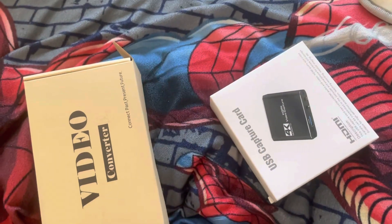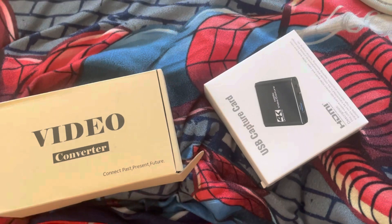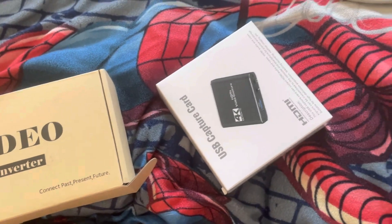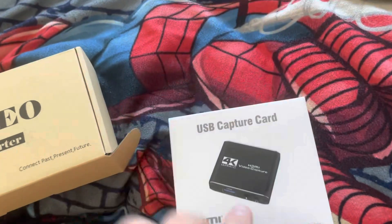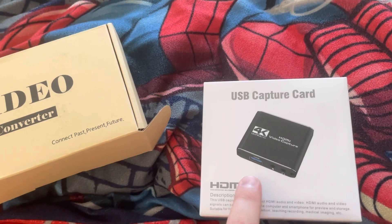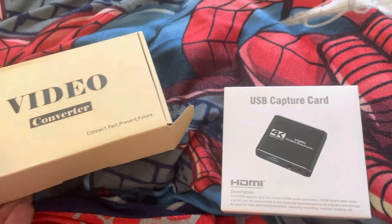Hi, it's me, Gamer Tyler. I just recently bought some stuff from my Twitch streaming from Amazon. I got a USB capture card to capture my HD gameplay.